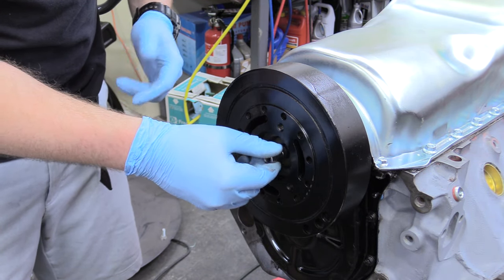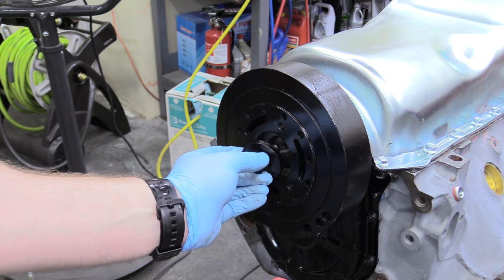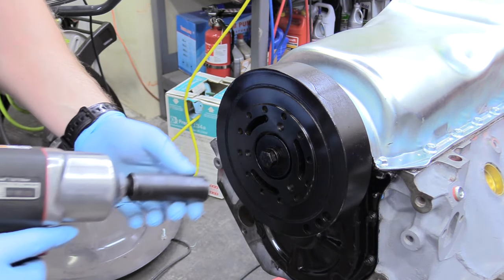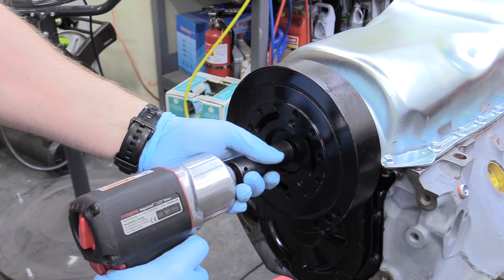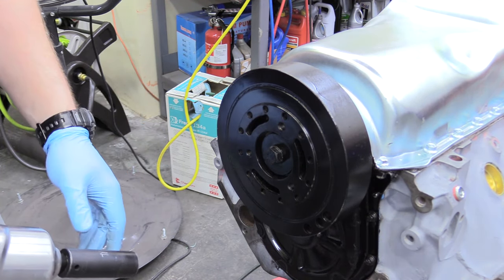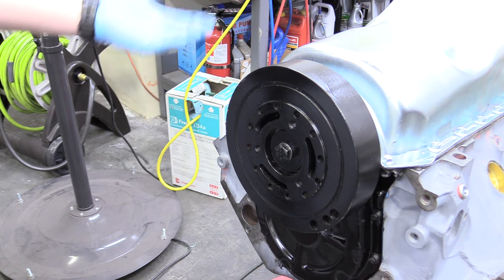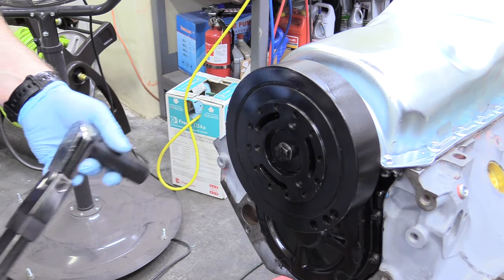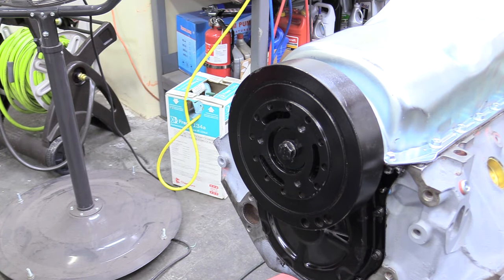Sometimes the tool gets stuck in the end of the crank — a pair of channel locks solves that immediately. Now grab the securing bolt, thread it in by hand first — don't just go straight to the impact gun. Then use the half-inch impact gun to tighten it up. This process is going to take two people to torque properly. If the engine's in the car, get creative with a flex plate or flywheel holding mechanism. Our torque spec today is 85 foot-pounds, and the impact gun is more than enough for that.